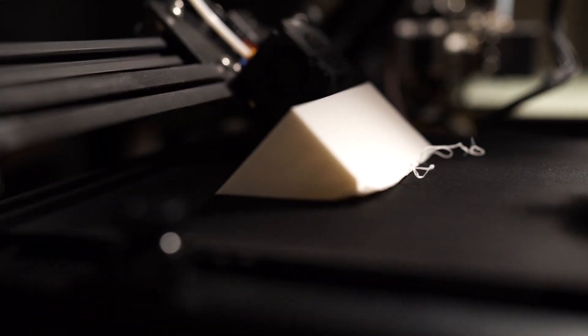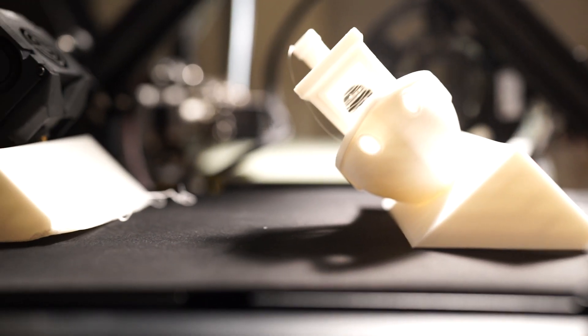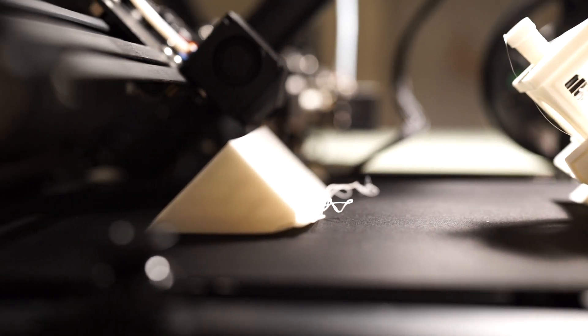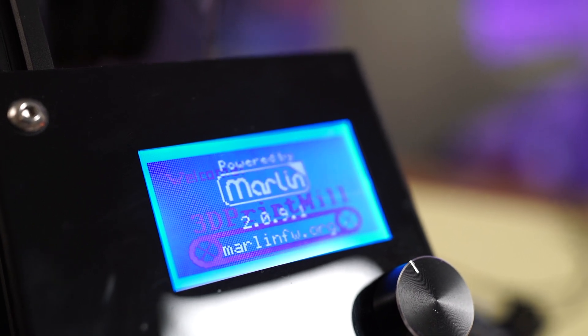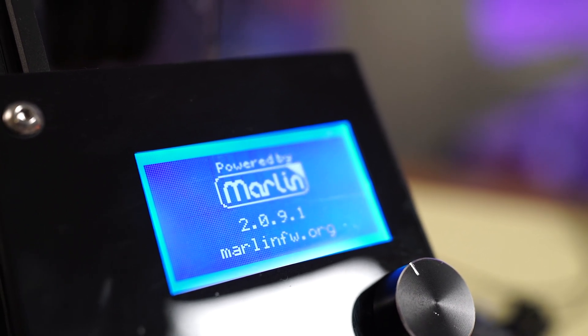Once that was done, I started with the test print files on the SD card. I still had a few curling problems, but overall I was able to successfully print. I also updated the firmware to Marlin 2.0.9.1 — all it takes is to load it onto the SD card and reboot the CR30. Super simple.